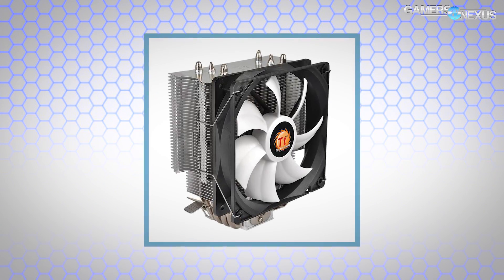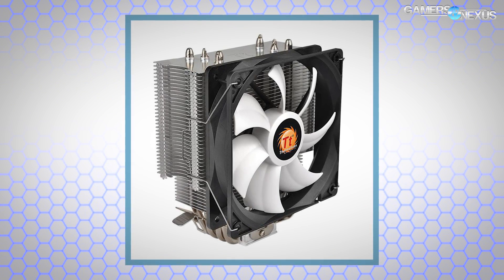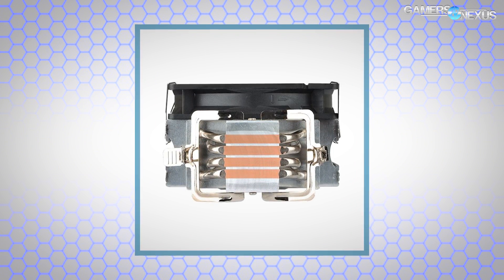The 1080 Ti differs primarily from the 1080 non-Ti in memory and SM count — we'll go over a couple of other things in this video. This coverage is brought to you by Thermaltake and their Kontakt 12 silent cooler, which can be had for around $25 on Amazon, Newegg, or elsewhere. Link in the description below.